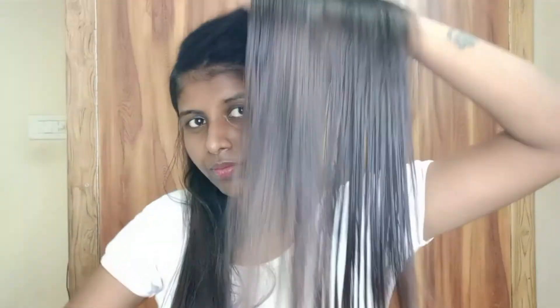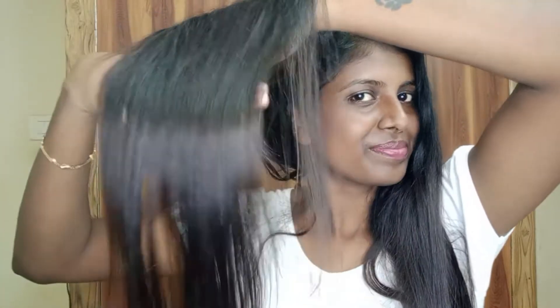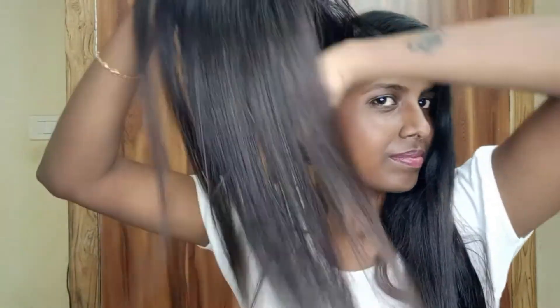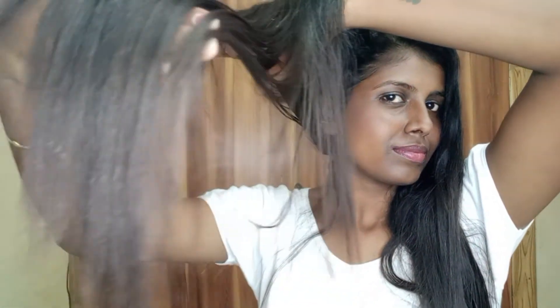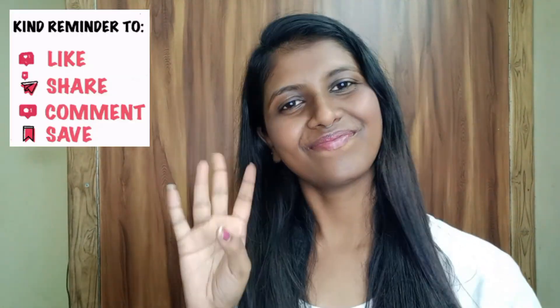We will wash the hair on both sides and it will be shining. Make sure it is proper on the back side. All this hair will grow, so we will try it from natural aloe vera. Please like, subscribe, and share it with friends.